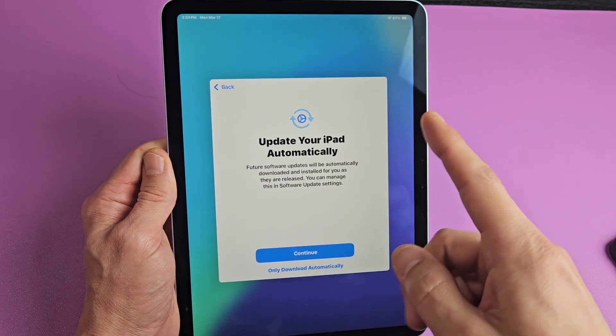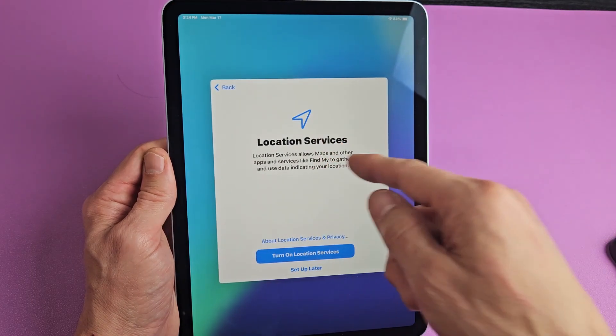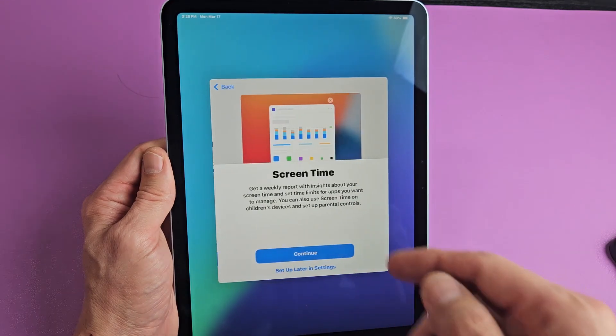Update your iPad automatically — tap on continue. Location services — go ahead and read through that. You can turn it on or set up later and leave it off. For me, I'm going to go ahead and just turn it on.